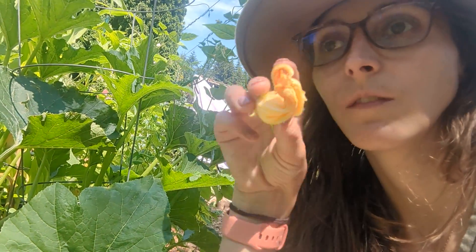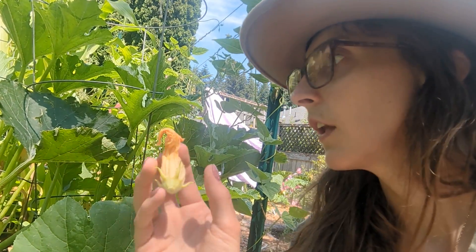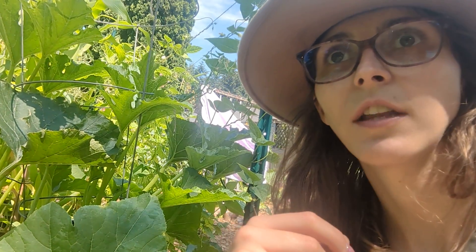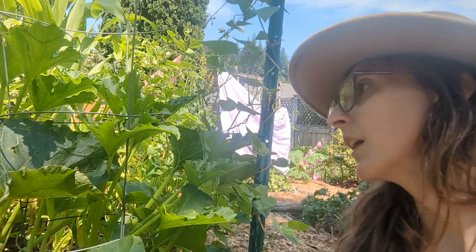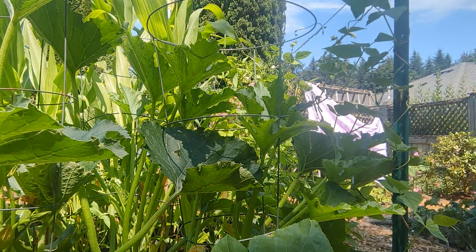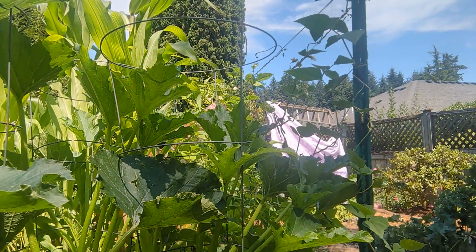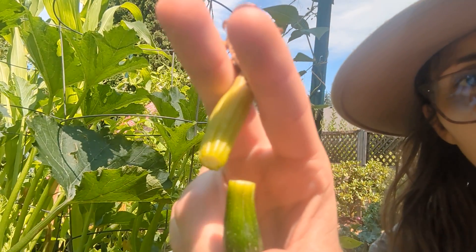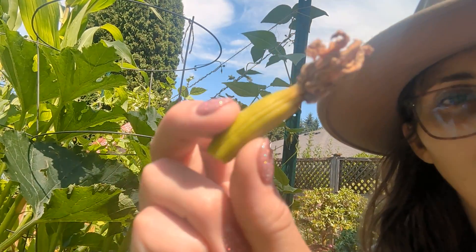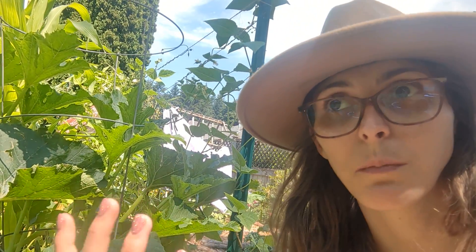Something you can do is hand-pollinate with a Q-tip, or you can plant more flowers and encourage pollinators to come to your garden. I've noticed the flowers open up in the morning a lot more, so I try not to be in the garden much then, just letting the pollinators do their thing. You might also notice the end of your zucchinis dying off — this one broke but you can see that the top had yellowed. That could be due to lack of pollination, where the plant started to grow but wasn't properly pollinated, so it aborted that fruit.